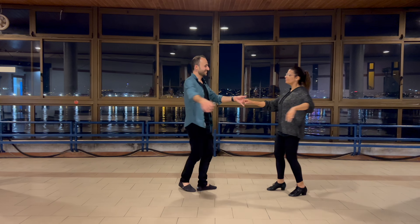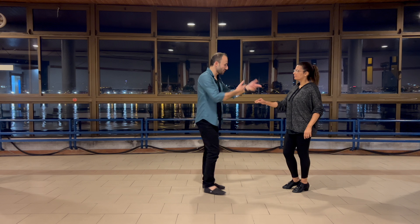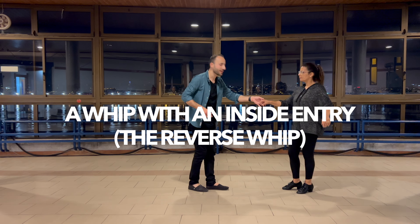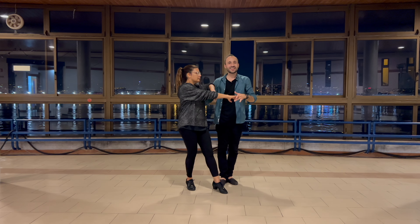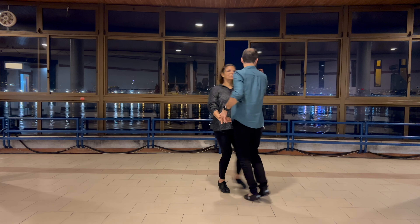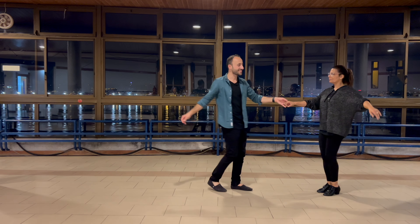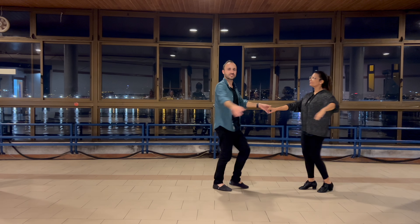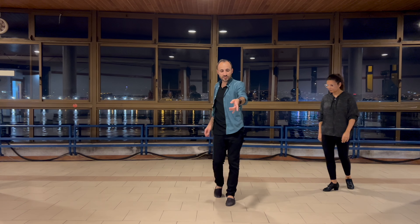A key point for followers is to place the elbow around the leader's arm to create connection. We recommend the follower has it on the inside because if there's a turn they can punch across and turn, or if the leader turns them the other way they'll go that way too. If it's on the outside it can get stuck. So we're here on three, then placing on four, and then five, six, seven, and eight.